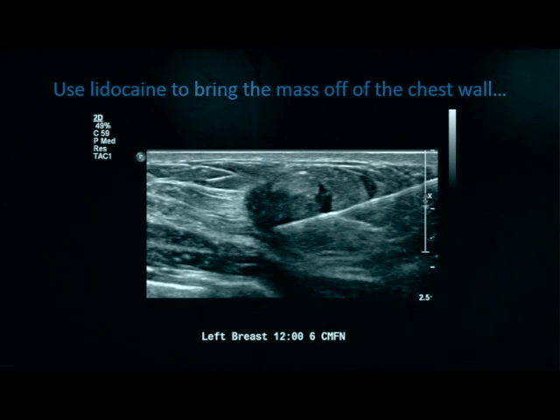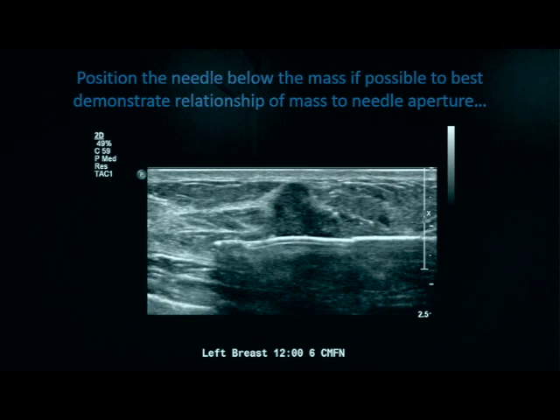Lidocaine can be used for local anesthesia, deep anesthesia, and to raise a deep lesion up. Here we see the entire needle in view — we're injecting anesthesia to lift that lesion off the chest wall, making it more superficial and thus less dangerous to biopsy. Position the needle below the mass if possible to best demonstrate the relationship of the mass to the needle aperture. Here we see a nice picture of the needle tip, the aperture opening, and that ridge at the end of the aperture right below the mass. Documentation of each pass gives us a great idea of what tissue we obtained, how it correlates with pathology, and helps with surgical planning.